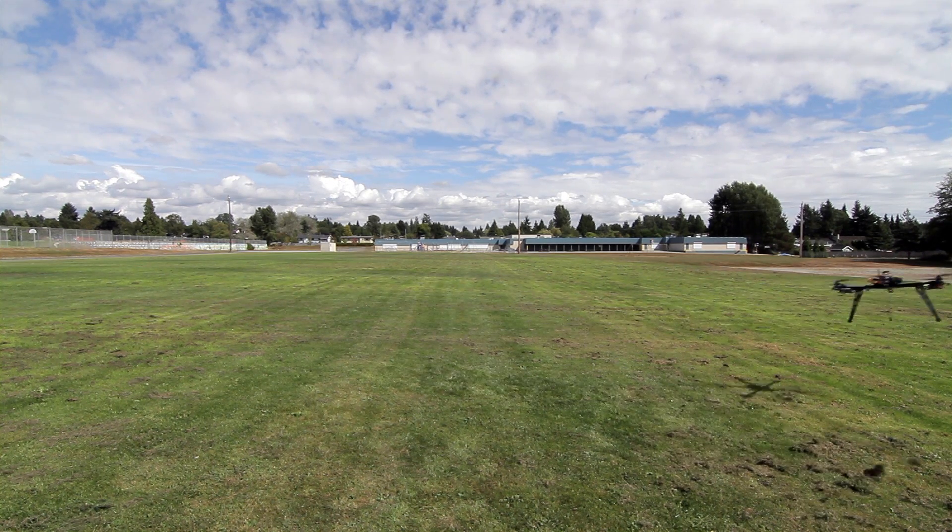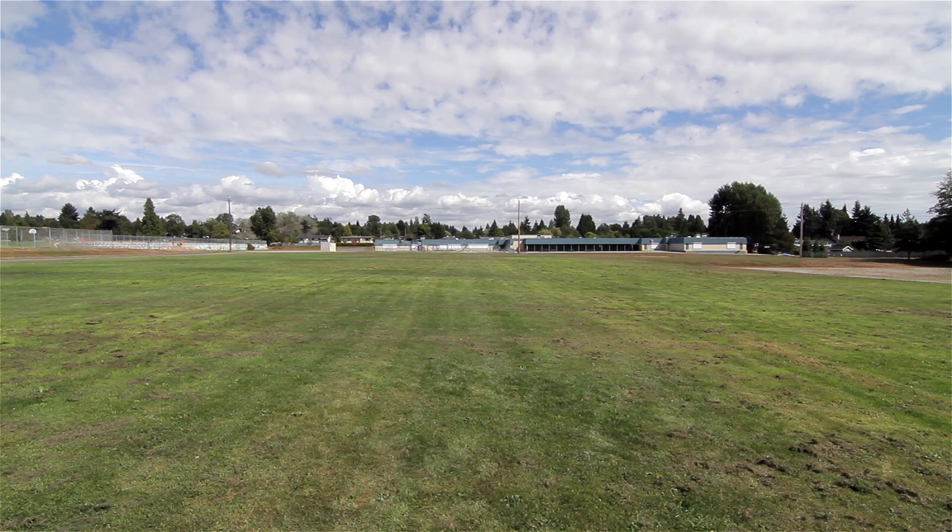This video is dedicated to Redemptionner for all of his help. Couldn't have done this without you buddy, I really appreciate it.